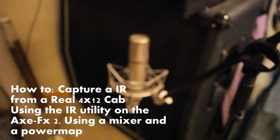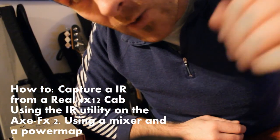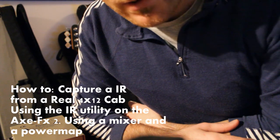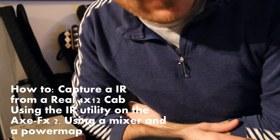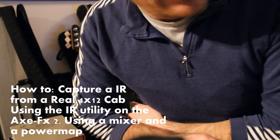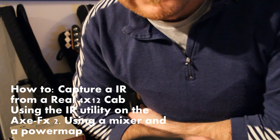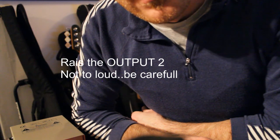Using this microphone. The way I have it plugged up: you plug your microphone into the mixer. Then you take the main out, just the mono cable, from the mixer to input 2 of the XFX2. Input 2. And then you take the output 2 to the input of the power amp.